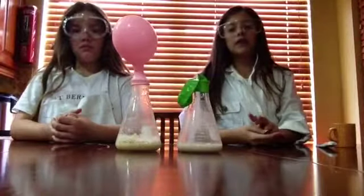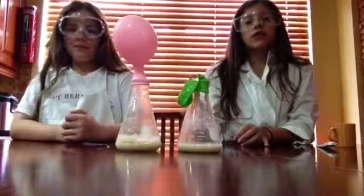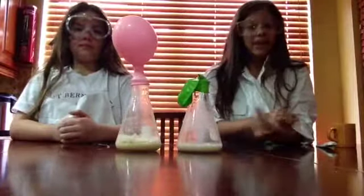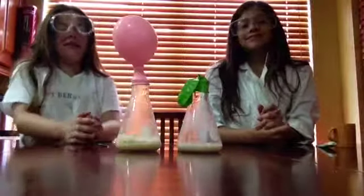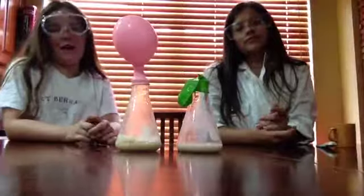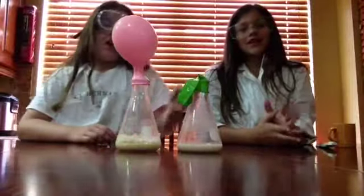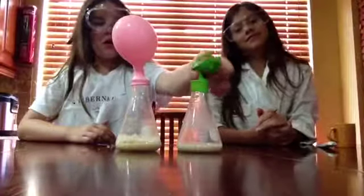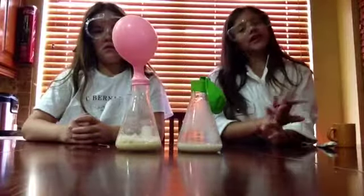It has now been 2 hours, and as you can see, the one with apple cider has grown a lot — way better than the first time we did it. The length is still 5 inches but the width is now 6 inches, and the water still does not have anything. We will see you in the next hour or the next 30 minutes.